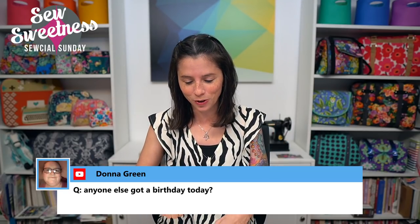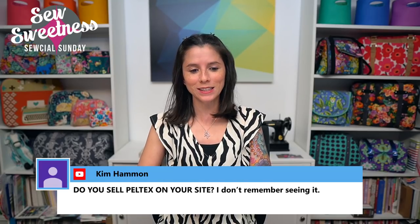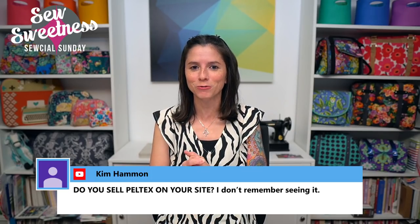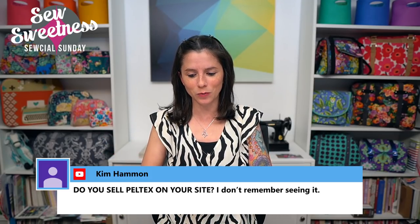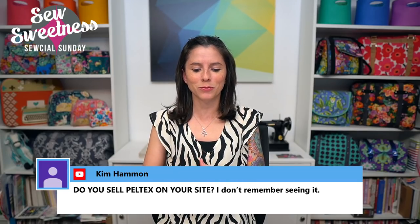Happy birthday to Donna! Kim asks: do you sell Peltex on your site? We don't currently sell interfacing on our website — we've been adding more products that are not interfacing, so unfortunately no interfacings available right now. Debbie asks which iron I have — glad you asked because I have a story about it. I use the Singer Expert Finish iron. This is a brand new one, but my previous Singer Expert Finish iron I had for eight years before it stopped working a couple weeks ago.